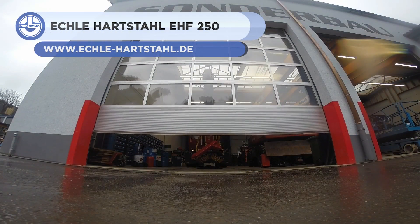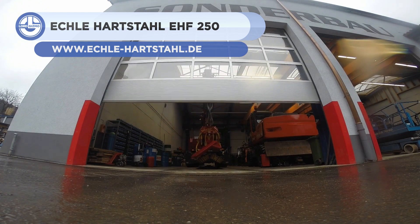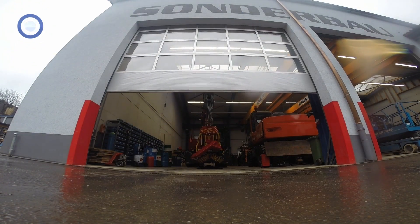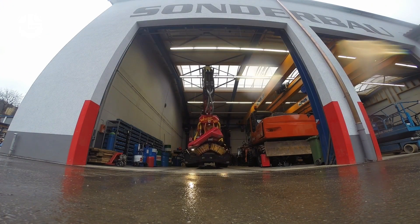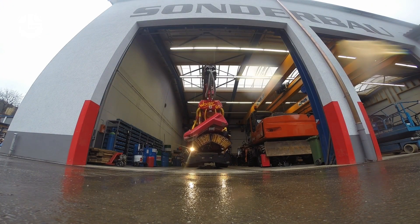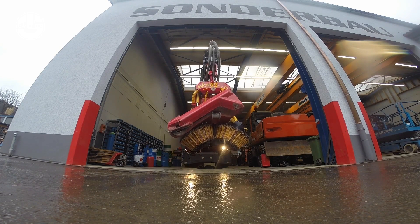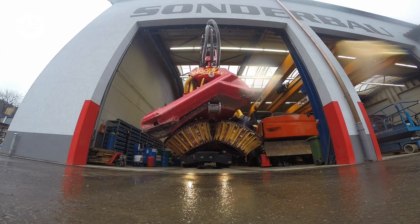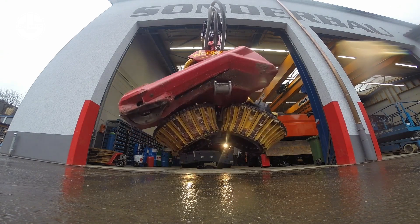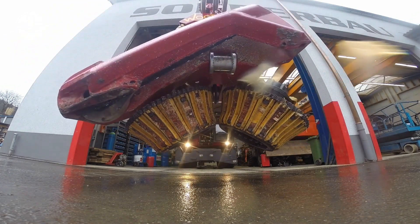From Eckl Hartstall yet again, we have the EHF 250 Turbo. It's a three-axle, six-wheel machine designed for forestry applications. It is one of the most powerful forestry excavators on the market, boasting a 250-horsepower Cummins engine. The EHF 250 can easily traverse difficult terrain due to its specialized forest tires and steering system. Its cab meets ROPS standards, which are meant to protect the driver in case the vehicle rolls over.